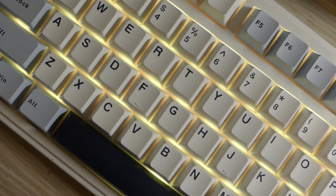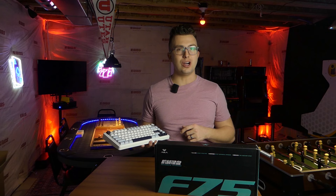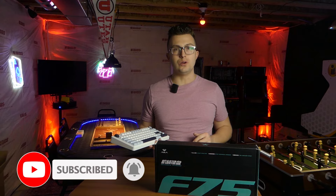What's up everybody? Welcome to the Phage Reviews YouTube channel. My name is Jordan. If you're new here, thank you for joining me, and if you're a subscriber, welcome back. We're going to dive into looking at this Aula F75, but before we do that, make sure you like the video, leave a comment, subscribe, and ring that notification bell so you don't miss any content coming in the future.